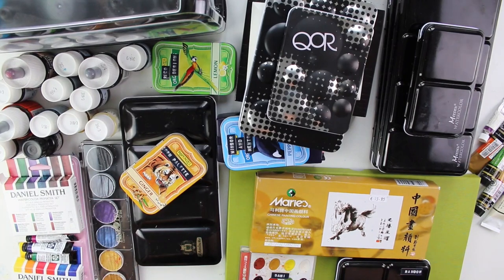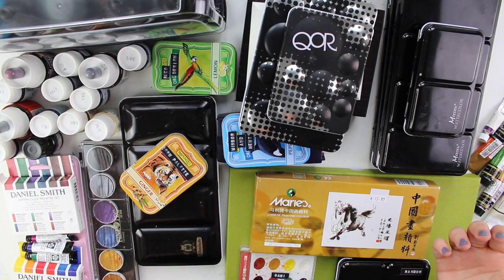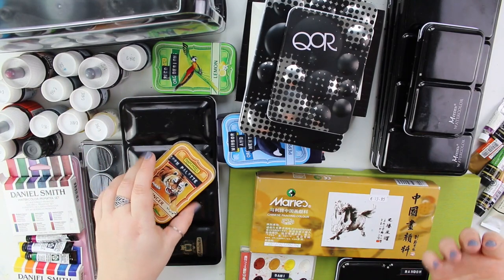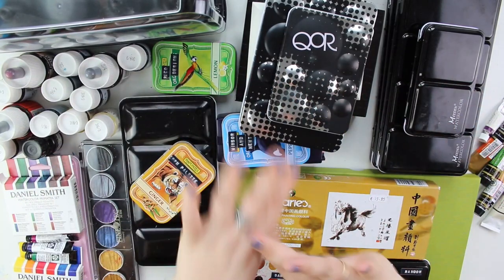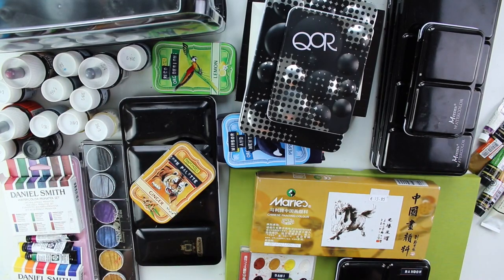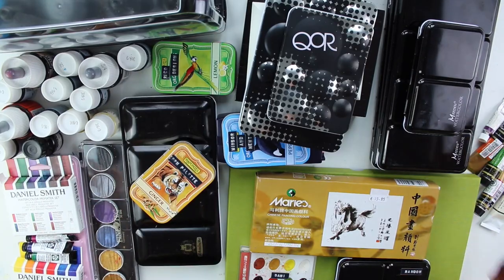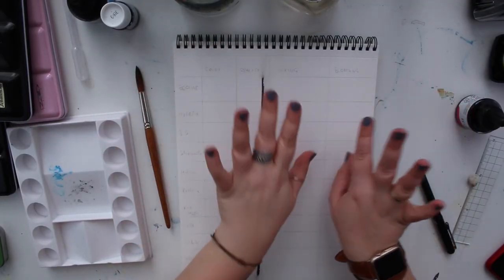These are all my paints. I think I want to swatch out one of each with a bluish color, and I won't use any doubles — let me do this off camera and make a cool transition. My desk is super dirty, just ignore this. I laid out this swatching sheet and written down the colors I want to test.